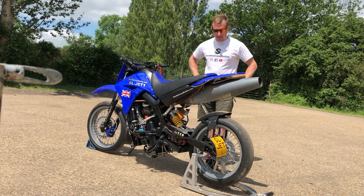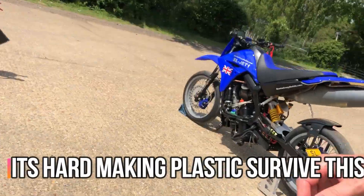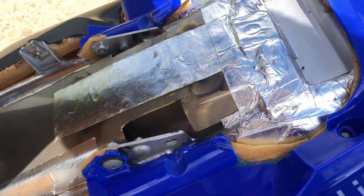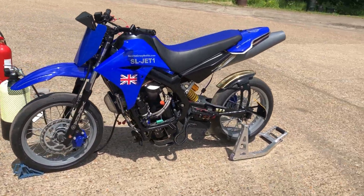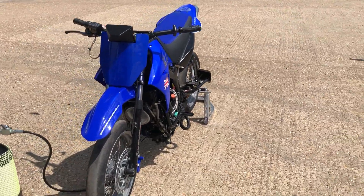We've had a little bit of melting going on on the seat, nothing too major hopefully. It's actually on this back panel here which has just melted a little bit around there and on these bolt holes, but other than that the bike is running nicely and hopefully good enough now to take to the track.